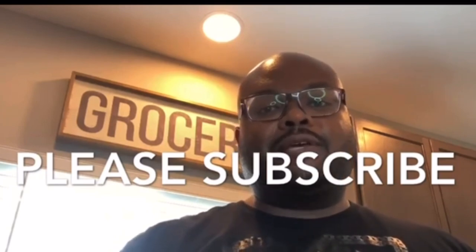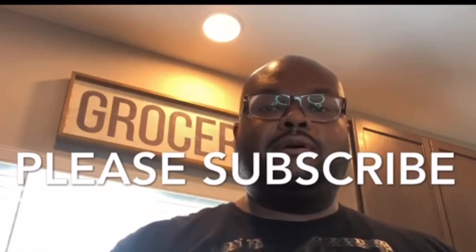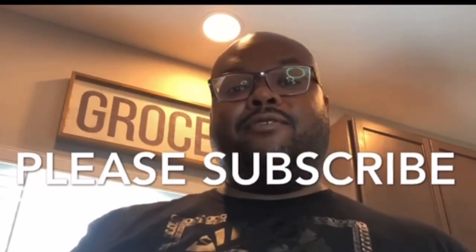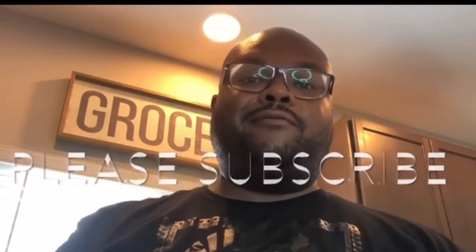I hope it makes you hungry and you want to make this. Bless you, stay covered and safe during this time, stay at home. Please like, subscribe, and comment on my videos — mainly subscribe. If you don't want to comment you don't have to, and I'll keep these videos going — it keeps me motivated. Thank you.